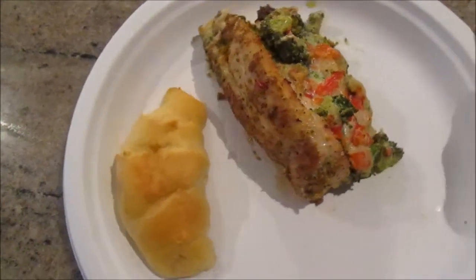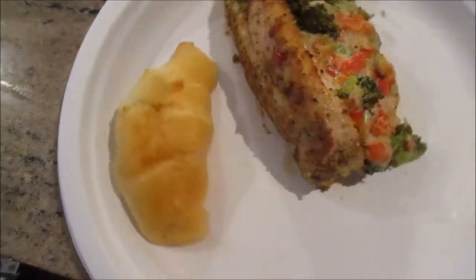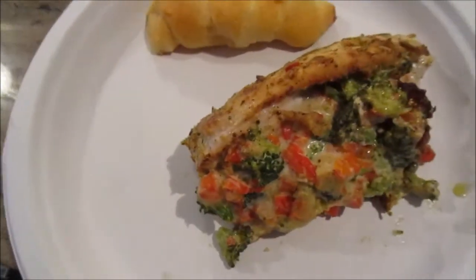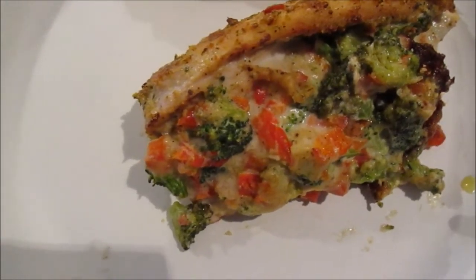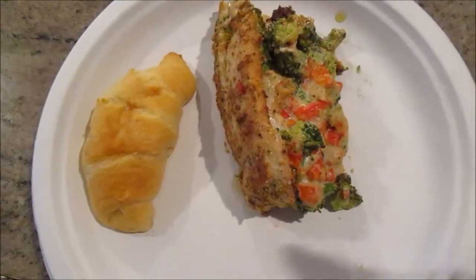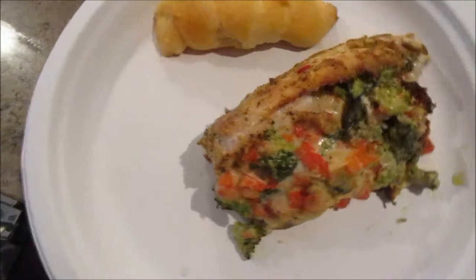Here's the finished product — it was absolutely delicious and is now one of my staple go-to recipes. You can change it up any way you want with different cheeses and make it your own. I do hope you make it, and if you do, leave me a comment below and let me know how you like it. Thanks for watching — until next time, happy cooking!